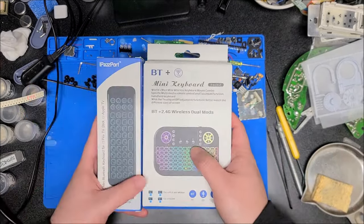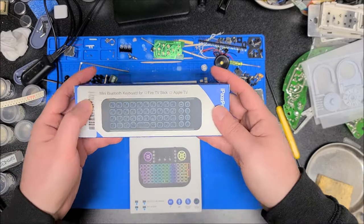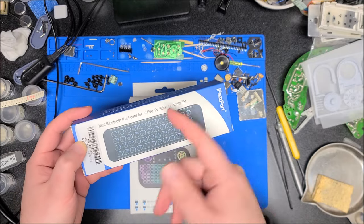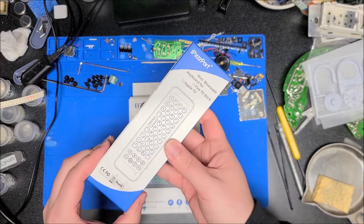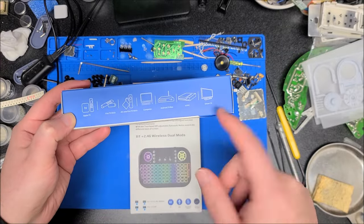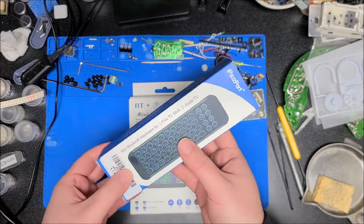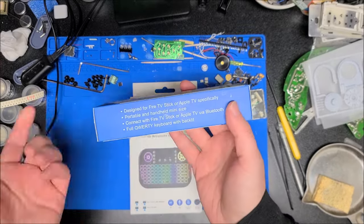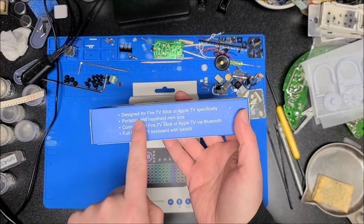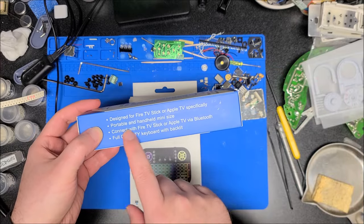We can see here they sent two models. This one is a mini Bluetooth keyboard. It says Fire Stick and Apple TV, but you can use these with pretty much anything — it works with everything. It's just a wireless Bluetooth keyboard thingy, so anything with Bluetooth it'll work for. It says it's specifically targeted towards Fire Stick TV and Apple TV, but it'll work with everything.